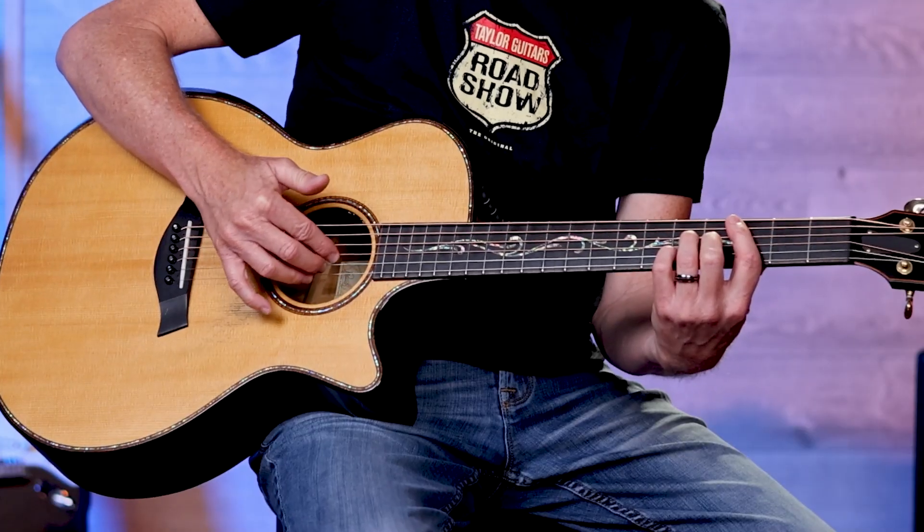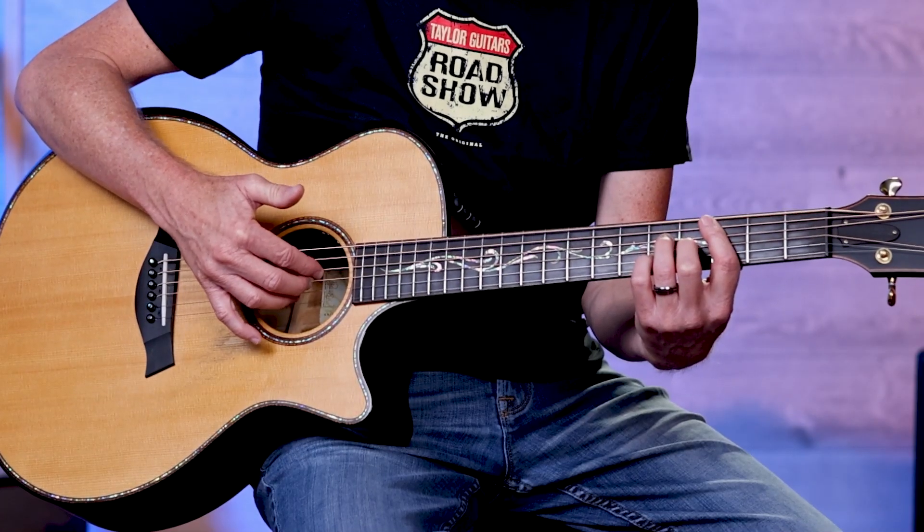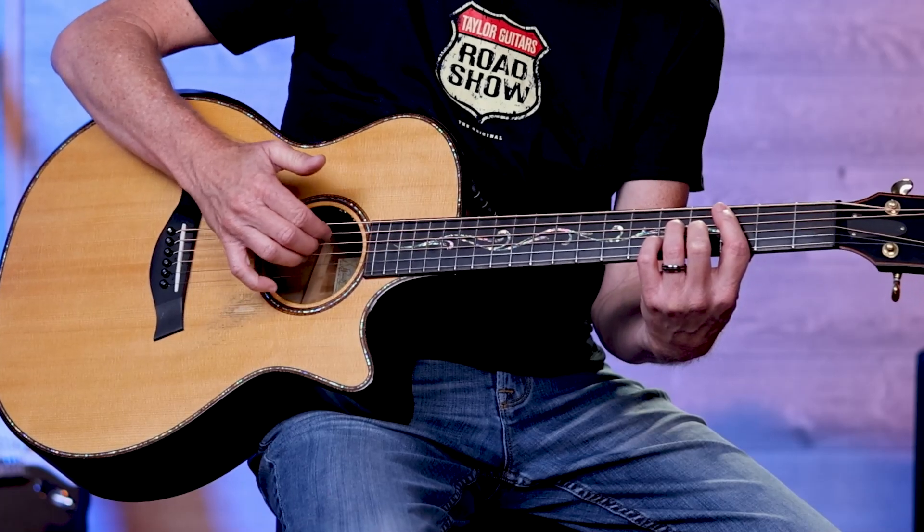I'm Mark Seal and I want to teach you a concept I call clump cording. Clump cording is basically taking my three fingers — one, two, and three on my right hand — and changing them from strings one, two, and three, which we usually do for traditional finger picking, and moving them up to strings four, three, and two, and even sometimes up to five, four, and three. So I'm clumping these fingers together and hitting a different group of three strings.